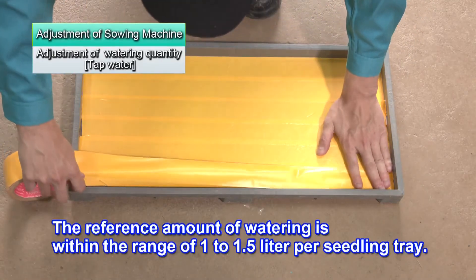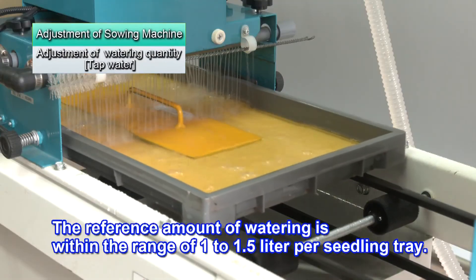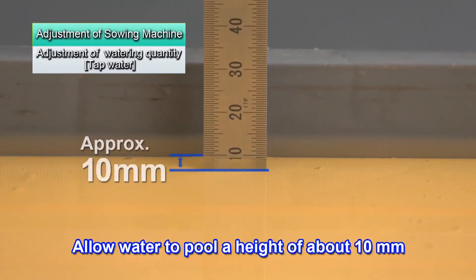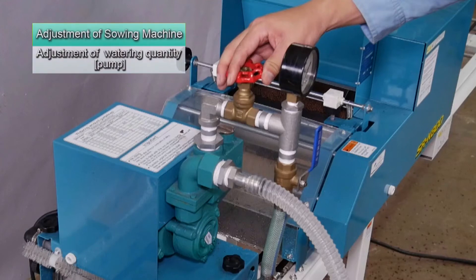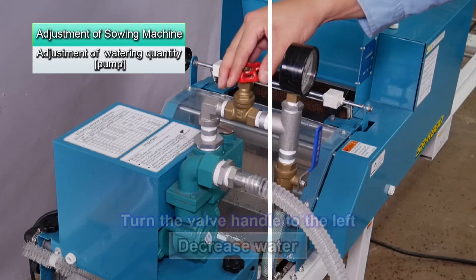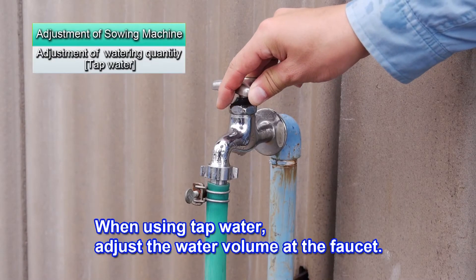The reference amount for watering is from 1 to 1.5 liters per seedling tray. Allow the water to pool to a height of about 10 millimeters. When using the pump, increase the water volume by turning the handle to the right and decrease the volume by turning to the left. When using tap water, adjust the water volume at the faucet.